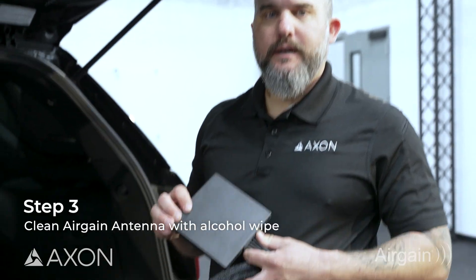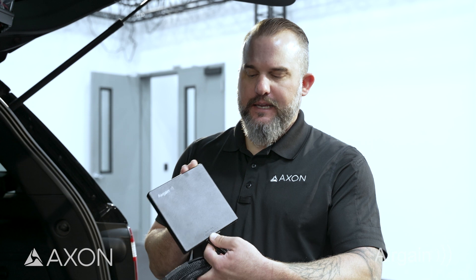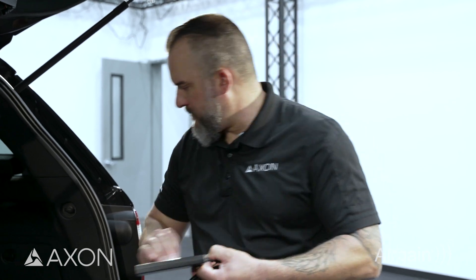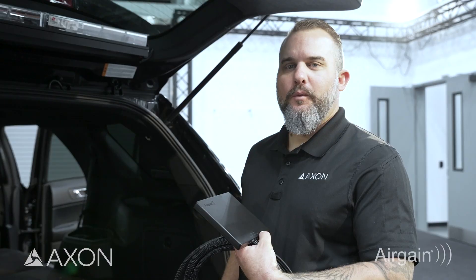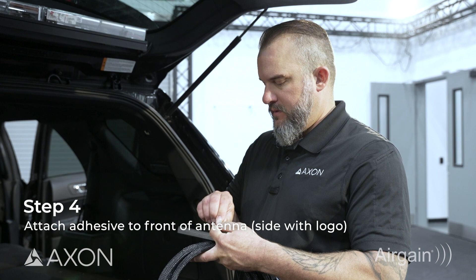It's probably not a bad idea to go ahead and clean the antenna as well. There's a marking on this side that faces the sky — ensure that the adhesive is on that side and that side is adhered to the window. So again, we'll make sure that it's clean and dry. Once the antenna is clean and dry, we'll stick the adhesive pad to the back of the antenna.